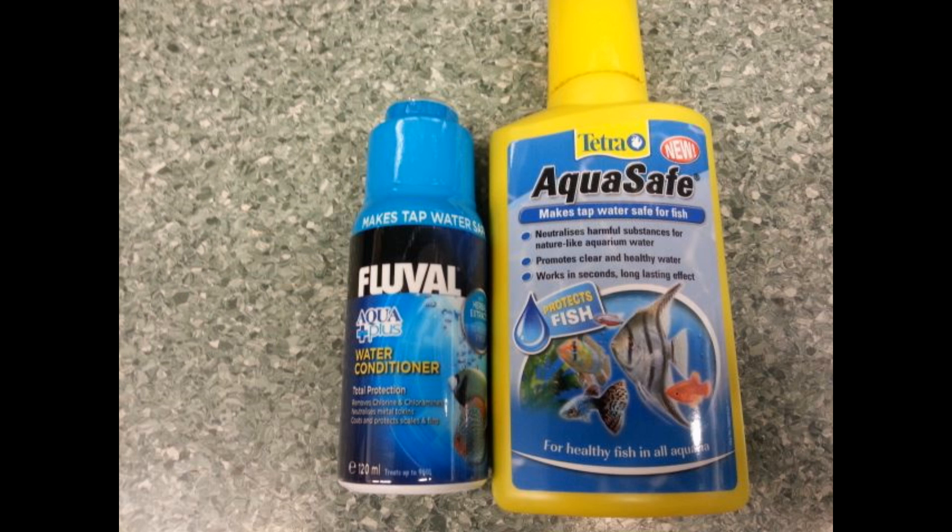Firstly you're going to need a type of dechlorinator, or a water conditioner as it may say on the packet. Essentially what this does is it will take chlorine, chloramines, and some heavy metals out of your water. Chlorine and chloramine are antibacterials and will kill your beneficial bacteria within your filter, which is no good if you want a stable and live aquarium. Also chlorine and heavy metals will not do your fish very much good, so having a dechlorinator is essential for starting an aquarium.